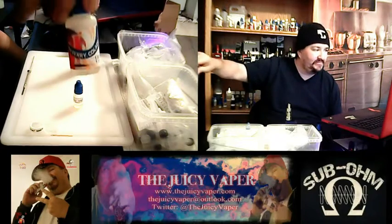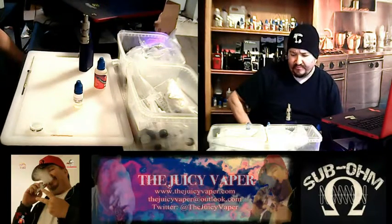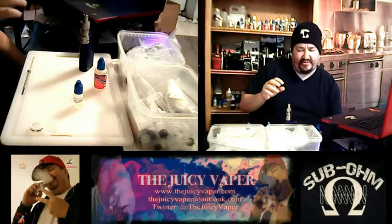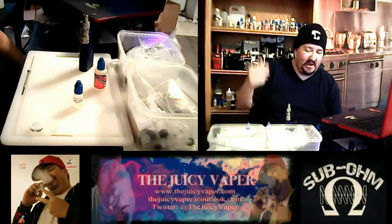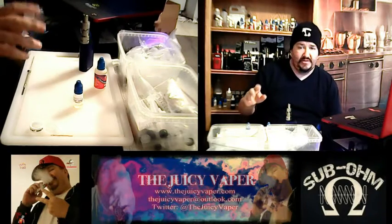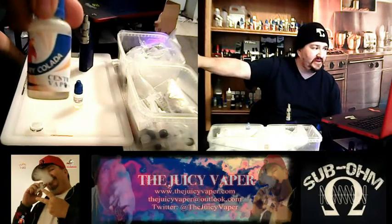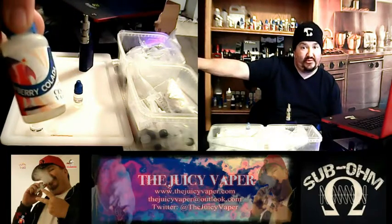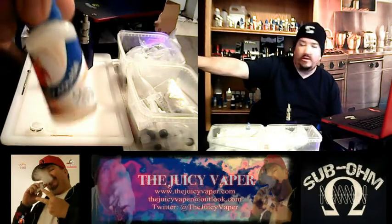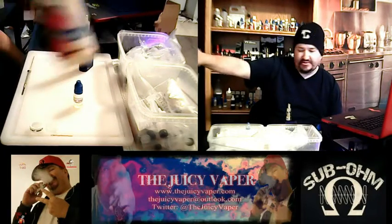I got mine in as a concentrate, because I like to tailor things a bit more to my palate. However, if you are not someone who does DIY, you can go ahead and get this already made up, sent to you and ready to go for you to vape. Again, Strawberry Coolada by Central Vapors.